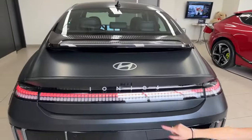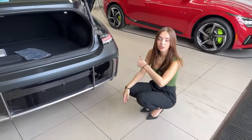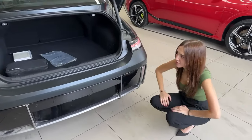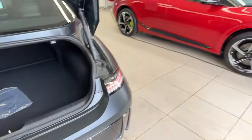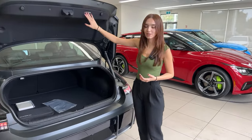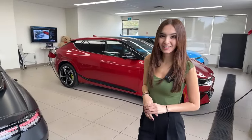Down here we have our rear view camera and also a pixelated button for your smart power liftgate. You can either open this by pressing that button, use your remote key fob, or press the button by the driver's area up front. For trunk space, we'll take a quick glance at it right now. Safety-wise, you do not get a spare tire in this vehicle — keep in mind the battery is taking up a large space underneath. But we do get a mobility kit, so that's a quick fix and lightweight. Weight savings definitely matters with EVs. It's bigger than it looks on camera — a human fits in that trunk.